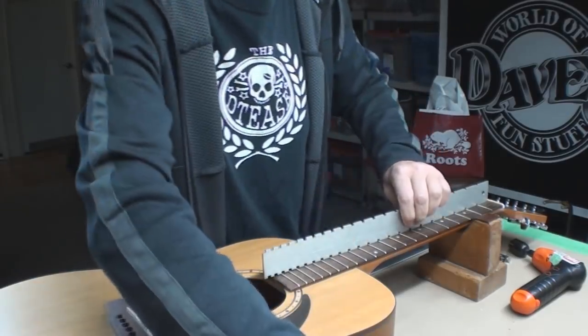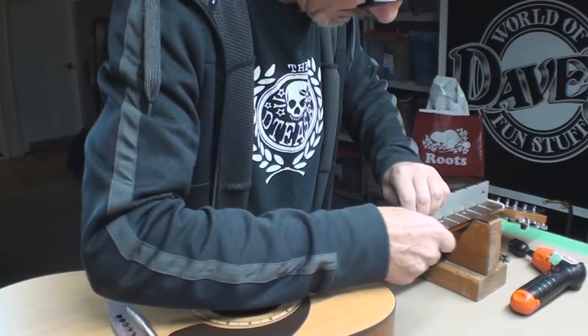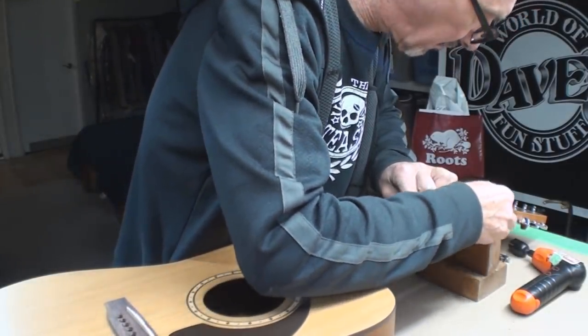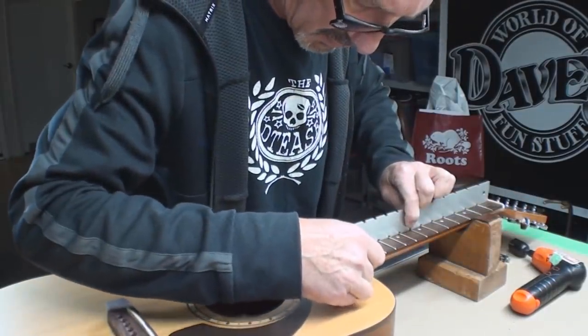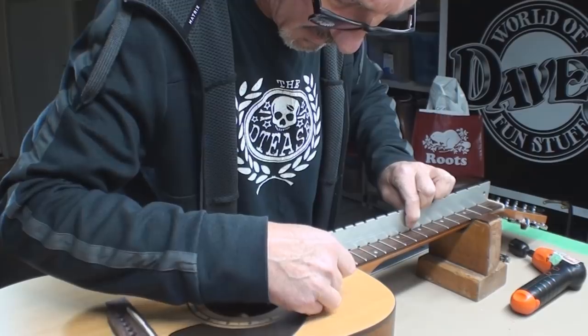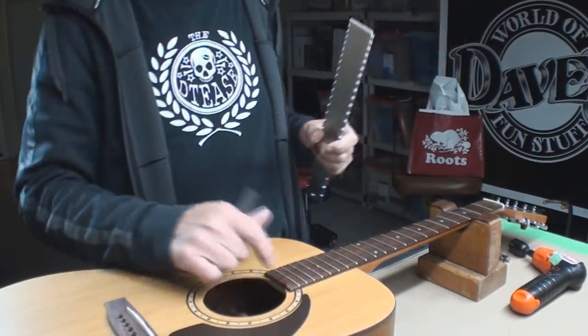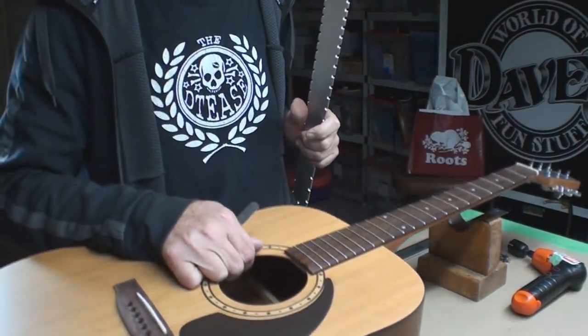We can always do the old feeler gauge trick, right? Quite a bit of fall-away on the fingerboard. The top is apparently sunken. It also looks like somebody put a new pickguard on it.